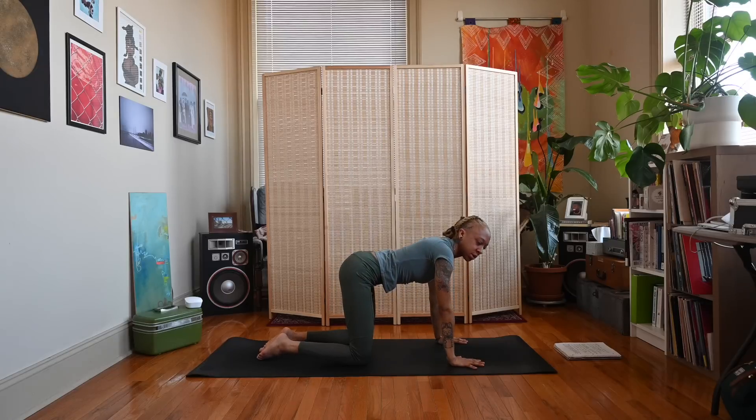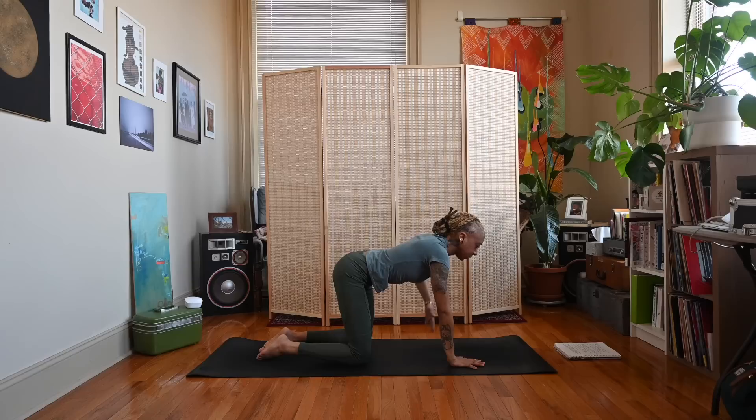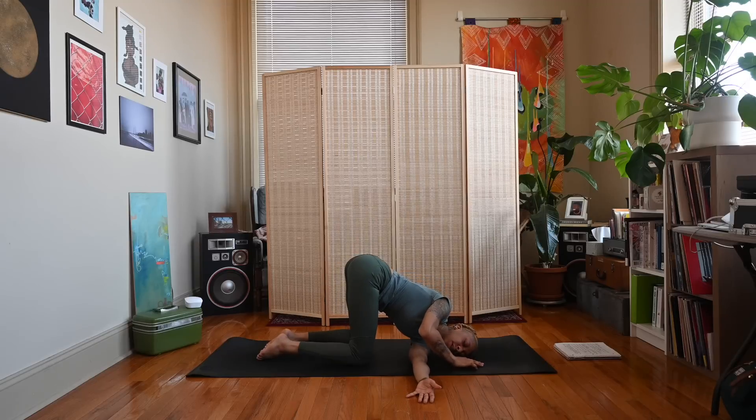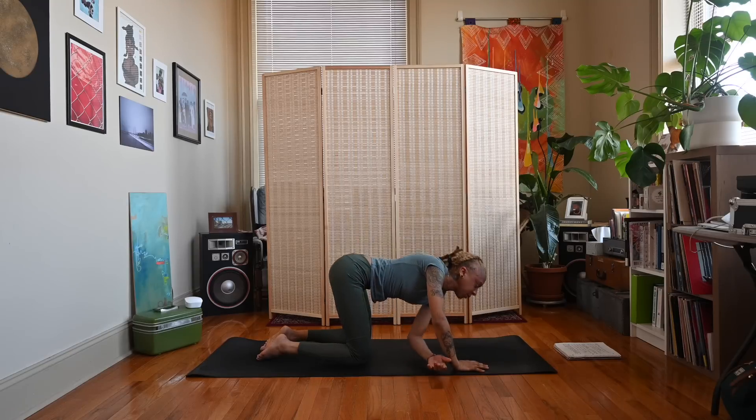Let's do that on the other side. Inhale, extend the left arm out to the side. Exhale, bring it behind — left ear, left shoulder come down to the ground. Keep the right hand planted on the ground or bend it behind your back. Inhale, then exhale — lower the right hand down and press back up to a table position. We'll get ready to come to down dog.